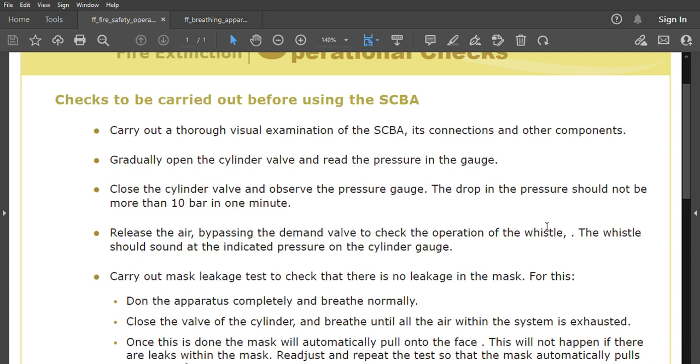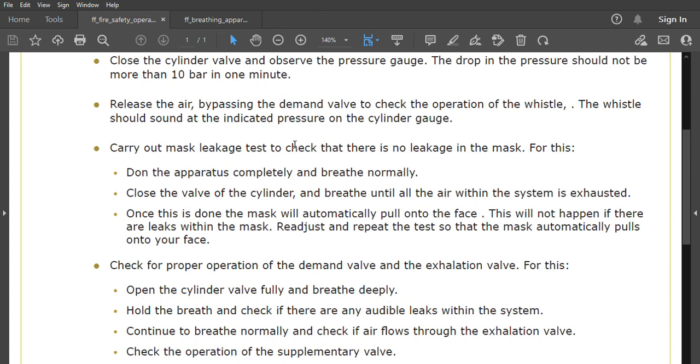Release the air by bypassing the demand valve to check the operation of the visual warning. When the whistle sounds, we have 10 minutes to escape — it activates between 40 to 50 bar. This alarm indicates you must now escape from that place. Then carry out a mask leakage test: don the apparatus completely, breathe normally, close the cylinder valve, and breathe until all the air within the system is exhausted. The mask will automatically pull onto the face if there are no leaks; readjust and repeat if necessary.